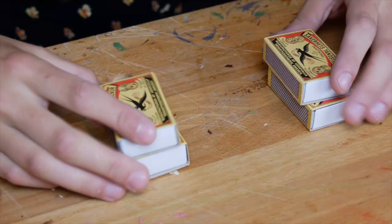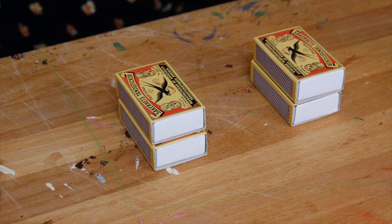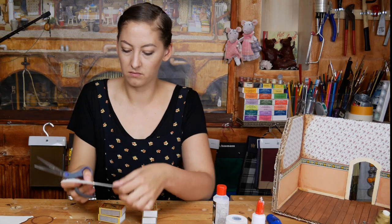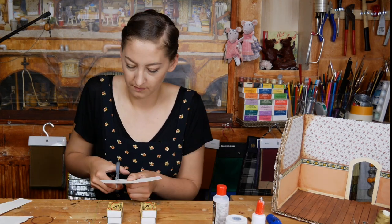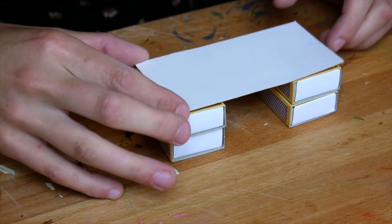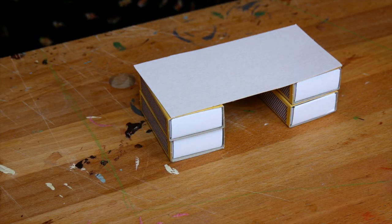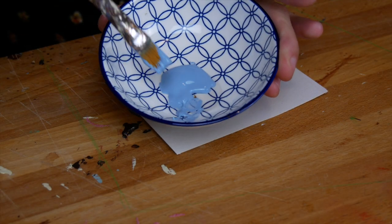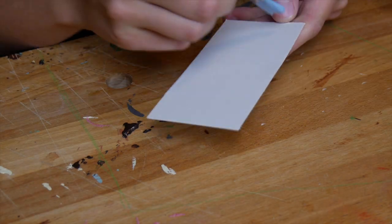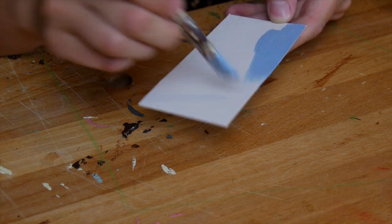I am using four little matchboxes. If you have smaller ones than these, you can use more — three on every side instead of two. For the top of the desk, I am cutting out a rectangular piece of carton and start by painting it in a nice color. I chose this blue acrylic paint, but you can choose whatever color you like. Instead of paint, you can also use colored paper or wrapping paper.